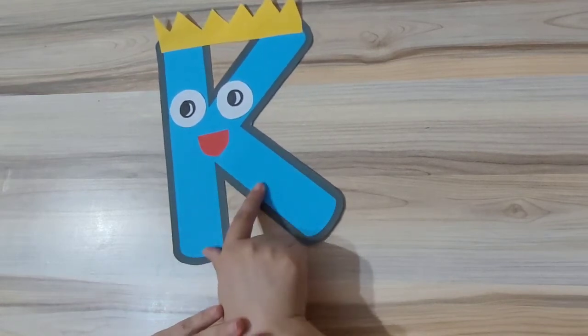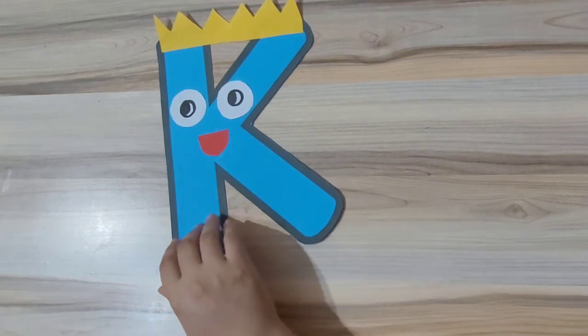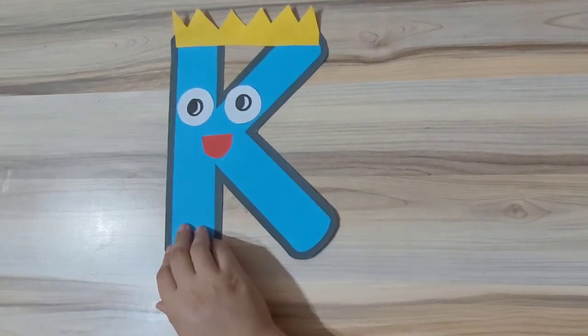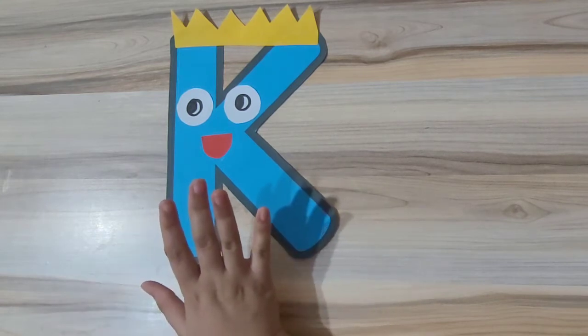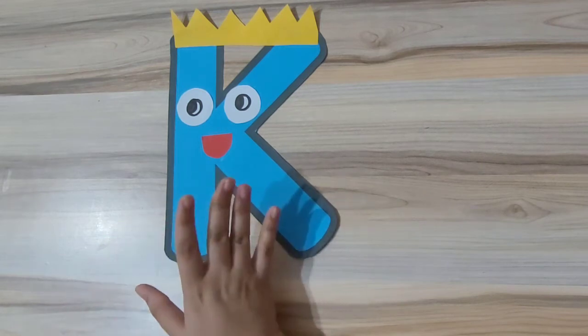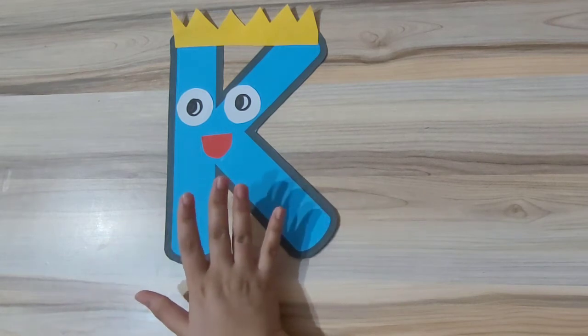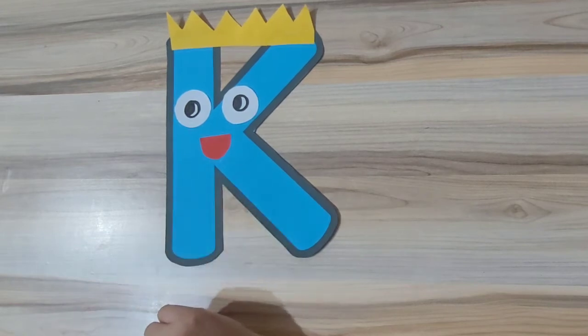Letter K gives us the sound K. As I already told you, letter C and letter K give us almost a similar sound, and how to differentiate between them — I will be making a video on that very soon. So as of now, let's start off with our craft.